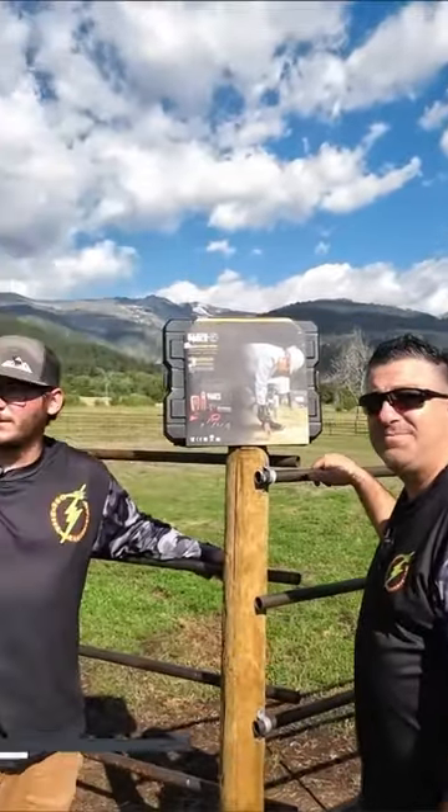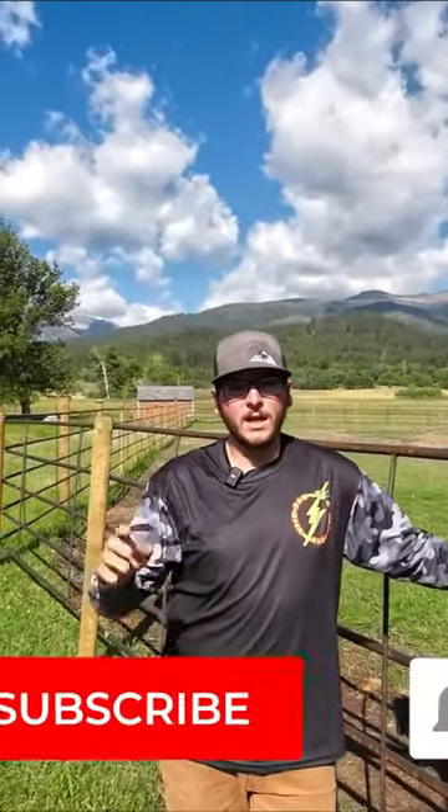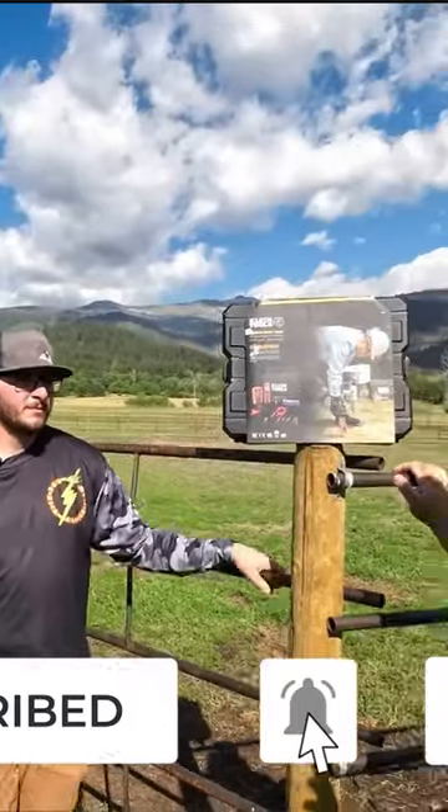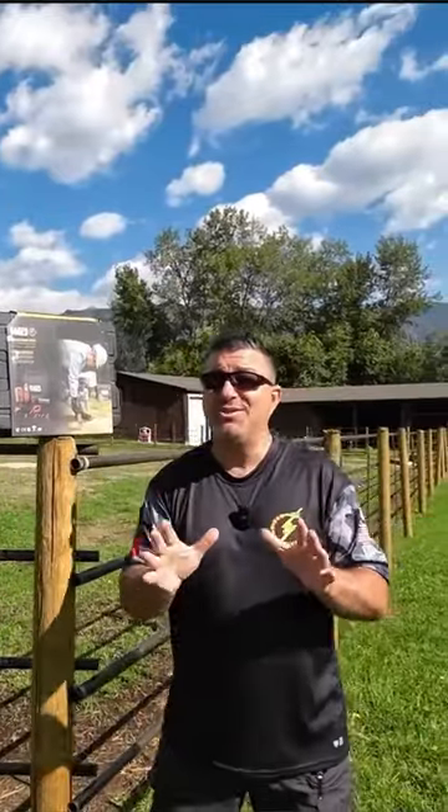We've got four feeds coming in from the main pole out here to four different buildings, and we've got two of them where a leg has been dropped. These are underground direct burial cables — they do that a lot here in Montana.